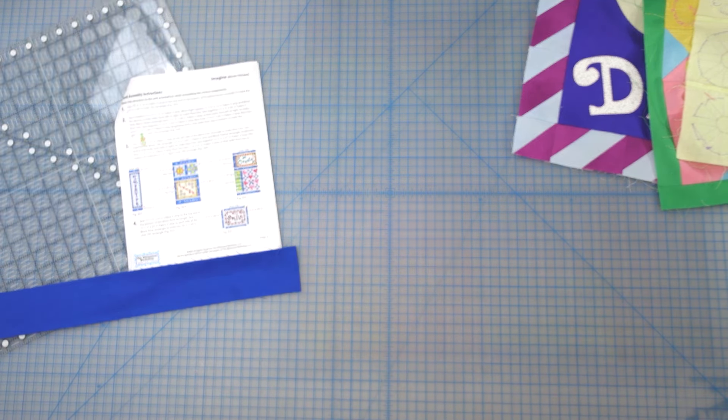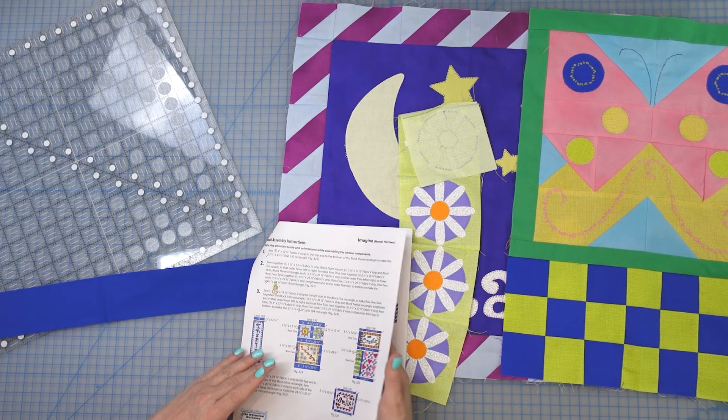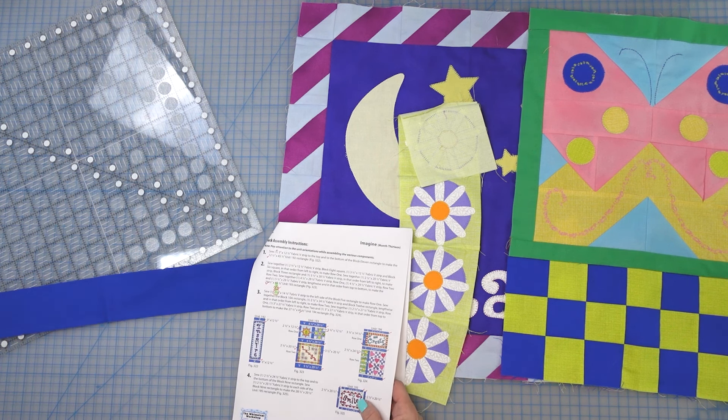We've got the Smile block getting two two-and-a-half by twenties and two two-and-a-half by twenty-fours. Now with these three remaining blocks making the bottom row, once I get the subunits together that becomes the middle row. Block one and two is the top row, these are the middle rows, and the last three blocks are the bottom row. I'm going to go ahead and sew my units together and come back to show you the next step.